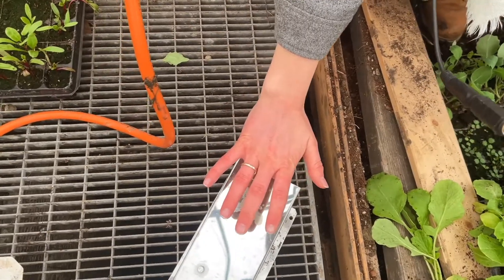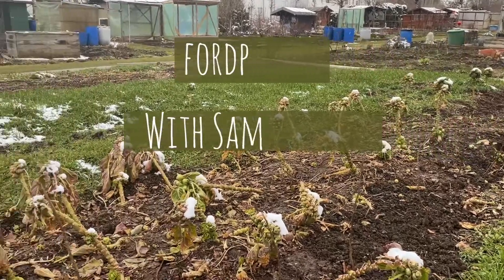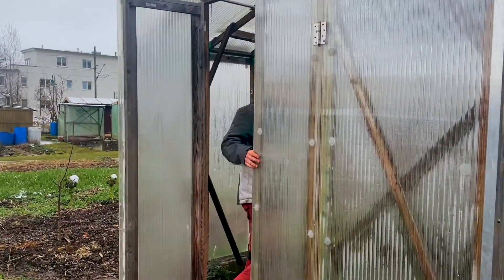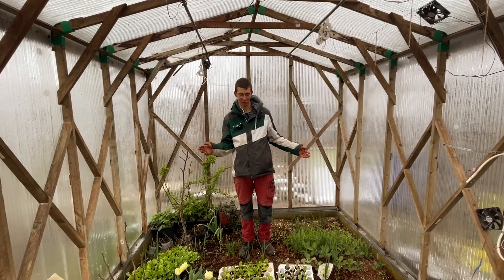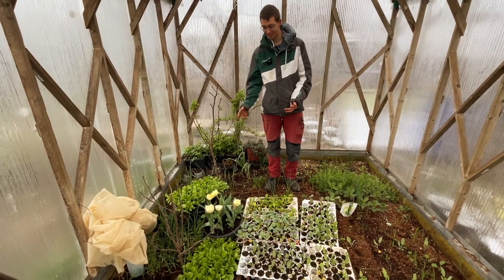The camera lady is half frozen — it's my sister, not my wife. Welcome to my 12 square meter small greenhouse. We have tulips blooming, which is really nice, and we have lettuce.